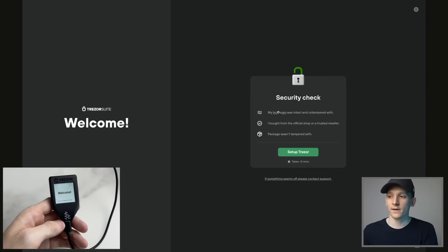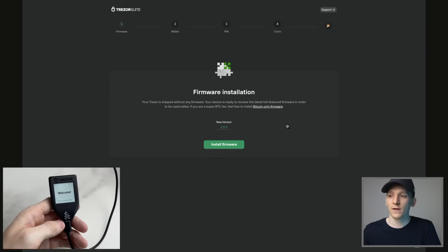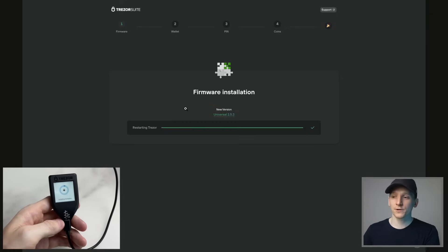Then the security check: my hologram was intact, which is absolutely imperative. If someone had the device before you, they could have loaded the device previously, meaning they'd have access to your seed phrase and coins — so if it's not intact, do not use it. I bought from the official shop and the package wasn't tampered with. Now you need to install the firmware, which takes a couple of minutes. You should be able to see on the device that everything is loading properly, and once it's finished it will prompt you to move on.